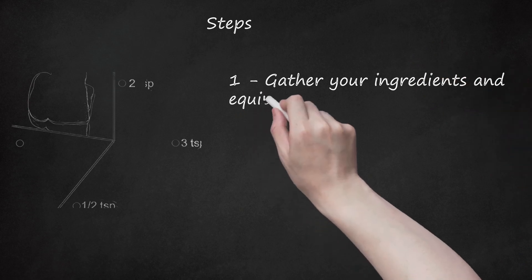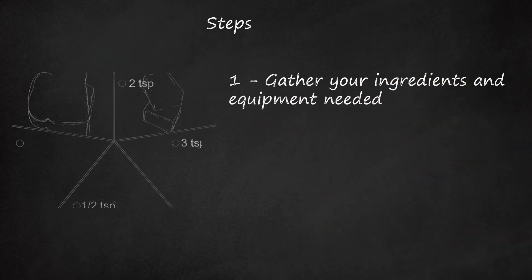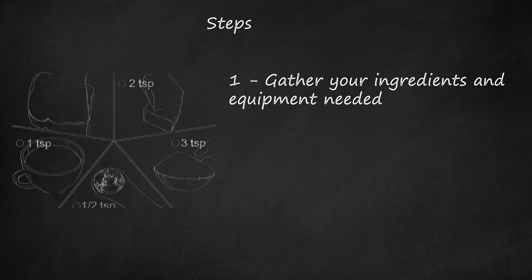Step 1: Gather your ingredients and equipment needed. The ingredients are listed above in the Ingredients section and the equipment is listed below in the Things You'll Need section.